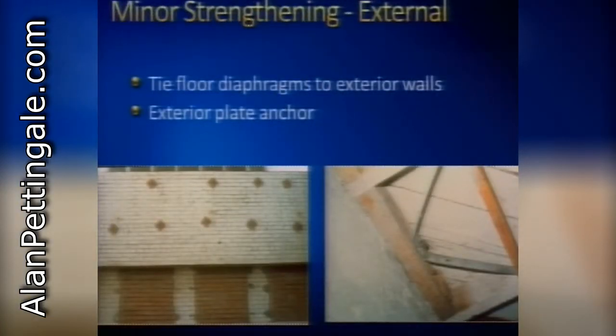Another very common strengthening method is using external anchors to tie the floor diaphragms and roof diaphragm to the exterior walls. External cast iron plates - or if you don't want to see those plates on the outside, you can use grouted or epoxy anchors as blind anchorage into the wall. These connections between walls and floors are very, very important. We want our buildings to behave like a box-type system rather than a loose assemblage of separate elements.